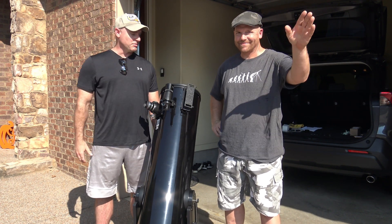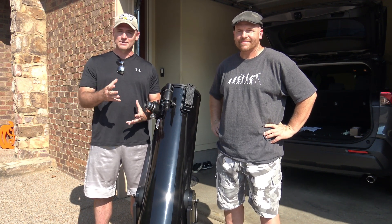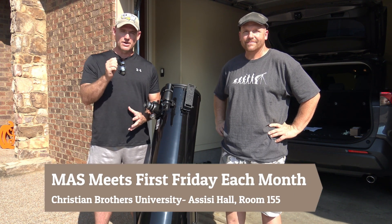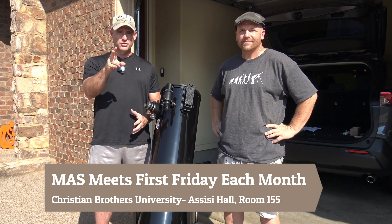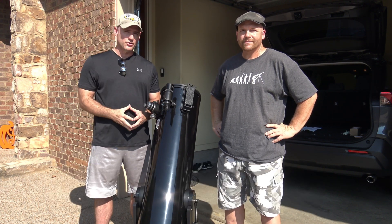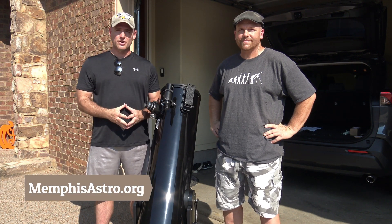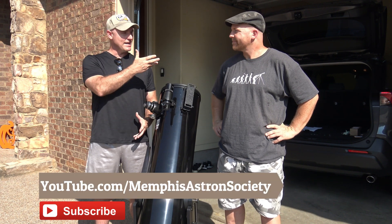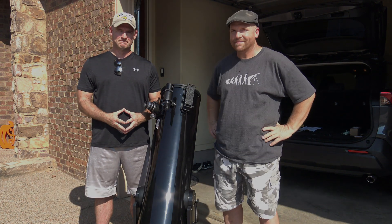Just some simple tips for installing a TELRAD — again, an essential piece of equipment when you're looking for objects on a Dobsonian. The Memphis Astronomical Society meets the first Friday of every month at Christian Brothers University, Assisi Hall, room 155. We also conduct two dark-sky observing sessions, if it's clear, in an area about 45 minutes from Memphis. If you're interested in learning more, our website is memphisastro.org. We're also on Facebook and Twitter — subscribe to this YouTube channel for more Telescope Tips. For Brian Hancock, I'm Jeremy Veldman. Clear skies, all.